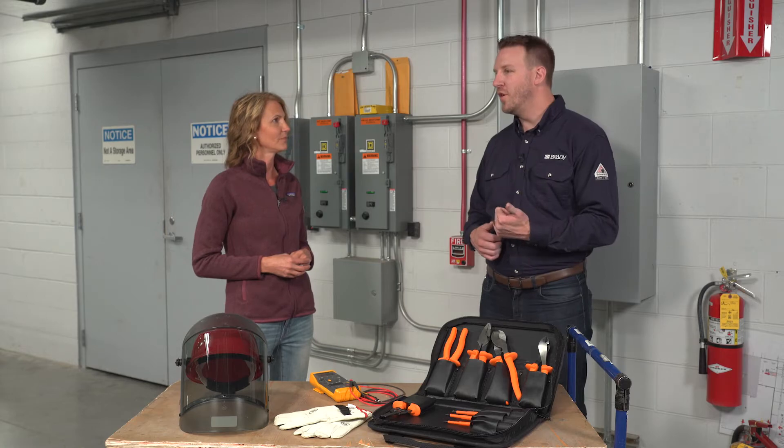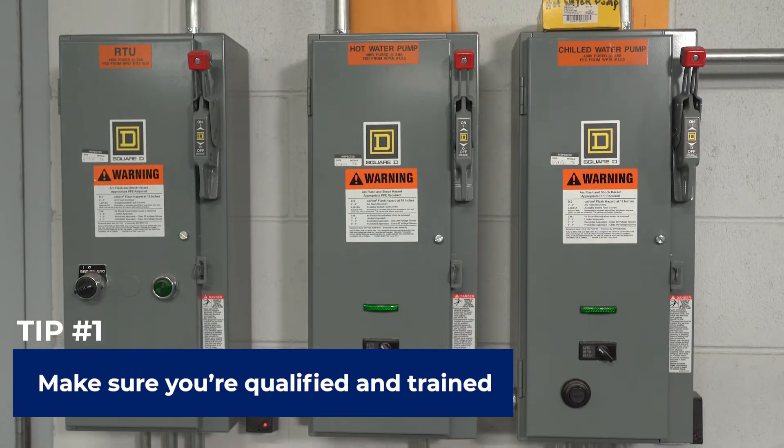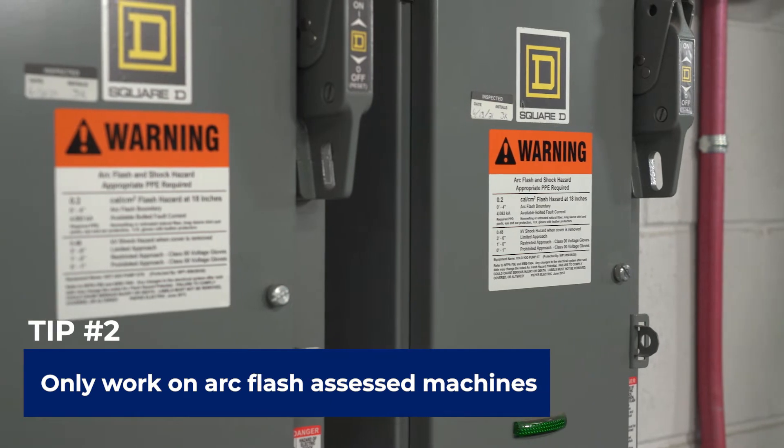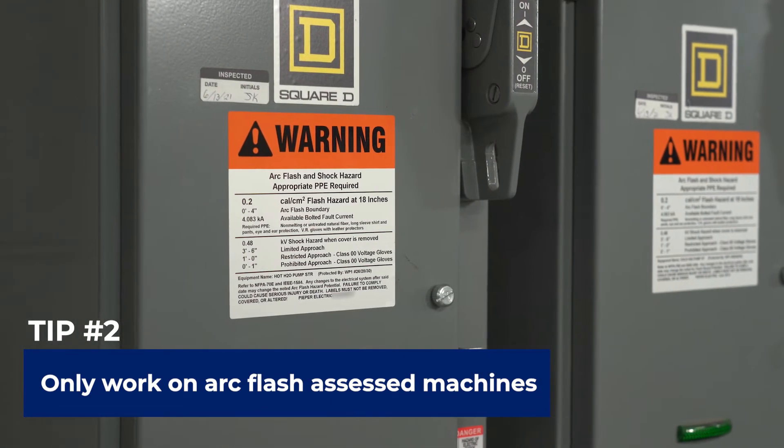Well, you want to make sure first and foremost that this is only being done by a qualified electrical worker. You also want to make sure that you aren't opening anything up that hasn't had an assessment for shock and arc flash hazards. Without those assessments, you won't know what kind of hazards you're standing in front of when you open up that piece of equipment.